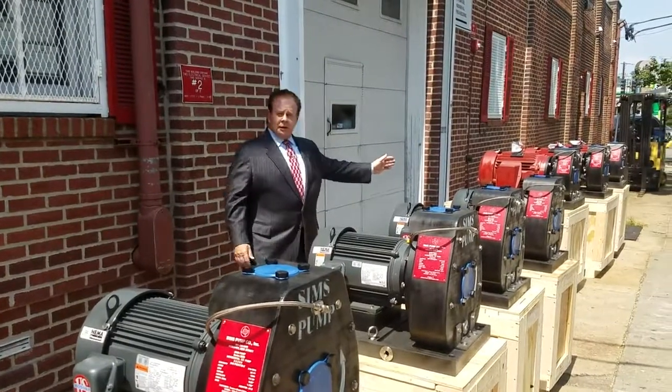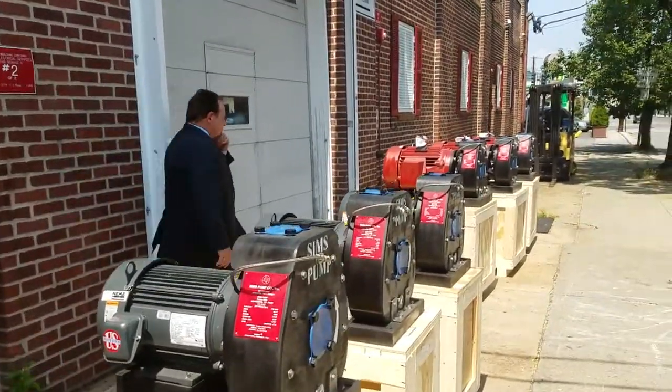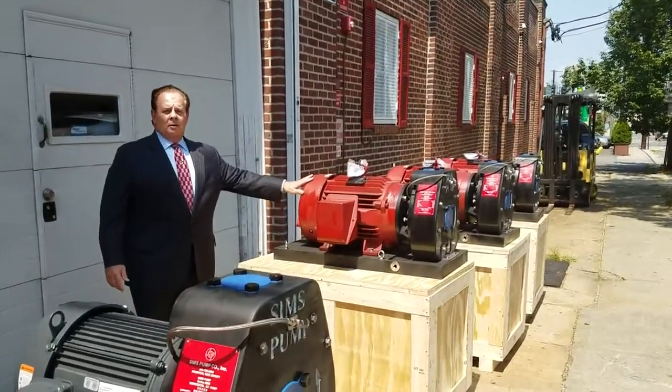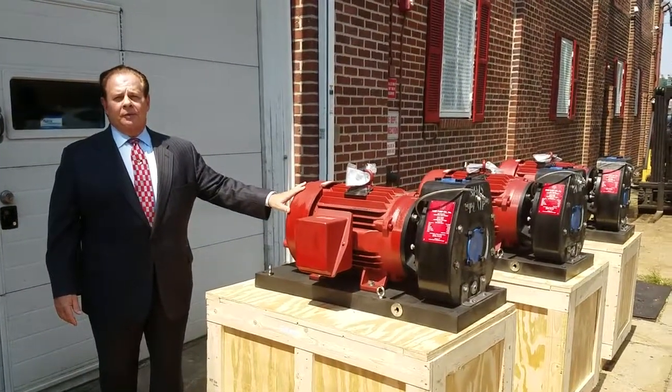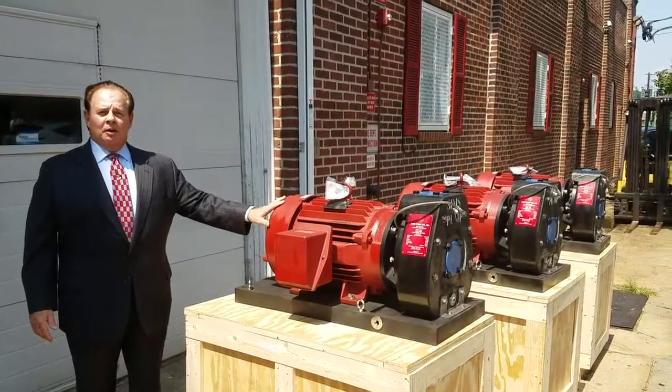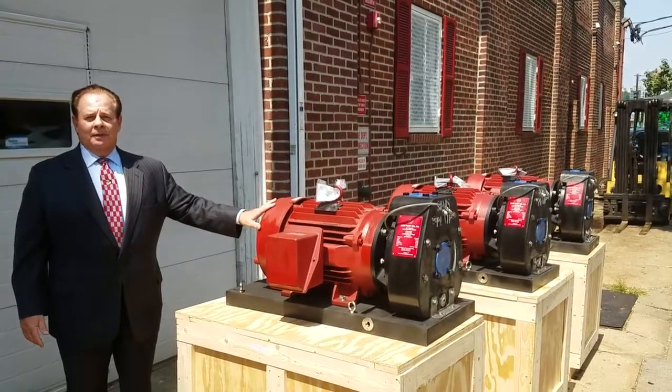Over here you see three fire pumps. These fire pumps are also designed from our patented Simms structural graphite composite, and these pumps will also never corrode in seawater. Thank you.